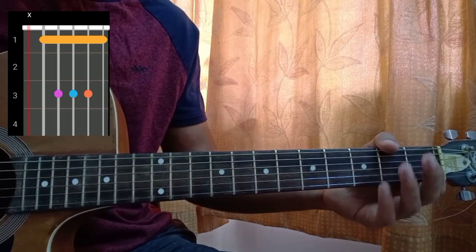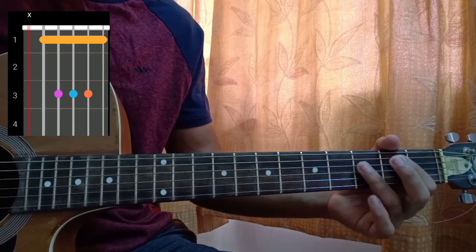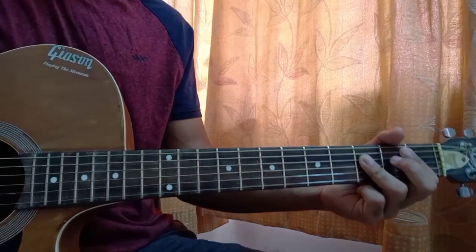And then you have a B flat: mute on the E, one on the A, and pinky or ring finger barre on the third fret of the D, G, and B strings. Keep the high E string muted.